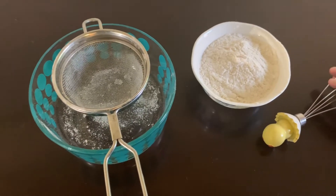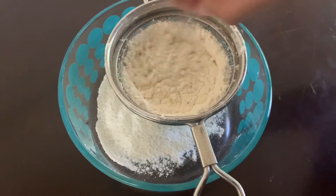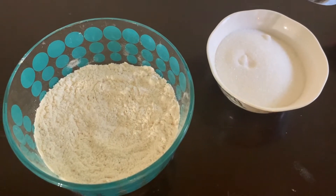This is a really easy recipe — even kids can do this, but kids, ask your parents first. Take half a cup of all-purpose flour and strain it. You can use a whisk to strain. Now I'm going to put six tablespoons of